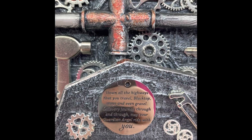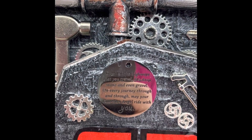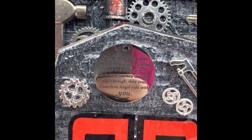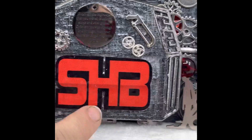Let me see if I can read it: Down all the highways that you travel, blacktop, stone, and even gravel. On every journey through and through, may your guardian angel ride with you. And it's got the Shed Hauler Brotherhood logo here.